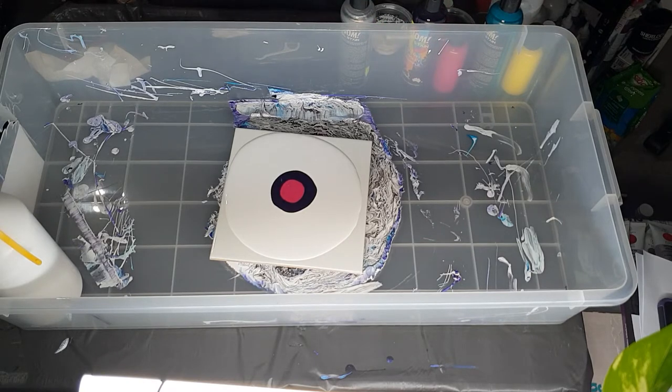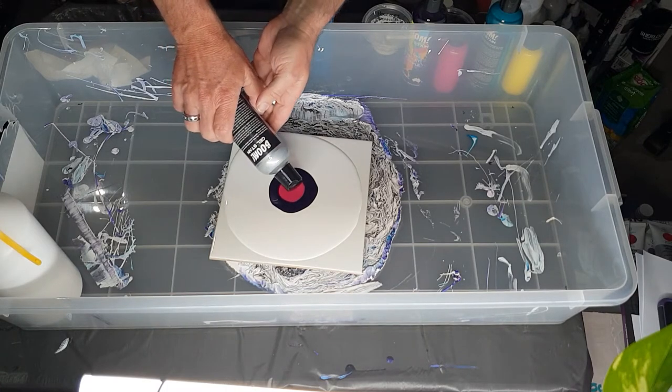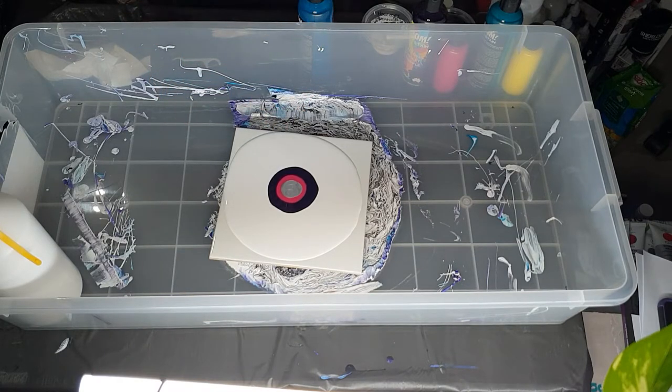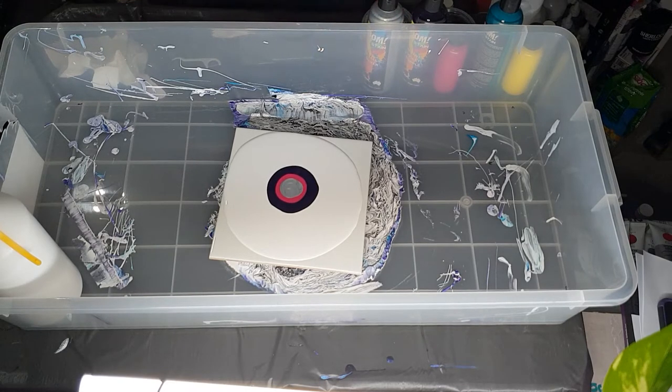I'm going to go with the pink on top of the purple color, and I always wipe my nozzle afterwards. Then I'm going to go silver — just going to clean out this nozzle too. You just don't want a chunky bit in there because then it stops the paint from blooming in a smooth pattern. The silver is always a little bit runnier than the other colors.